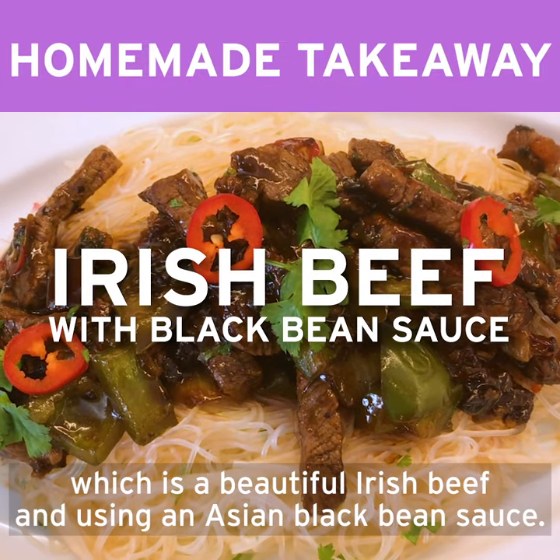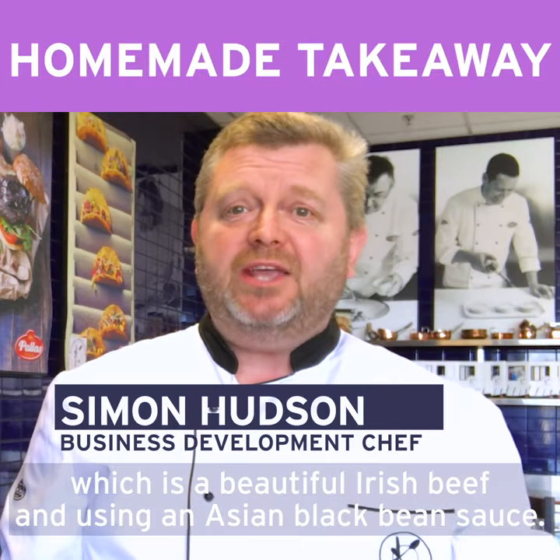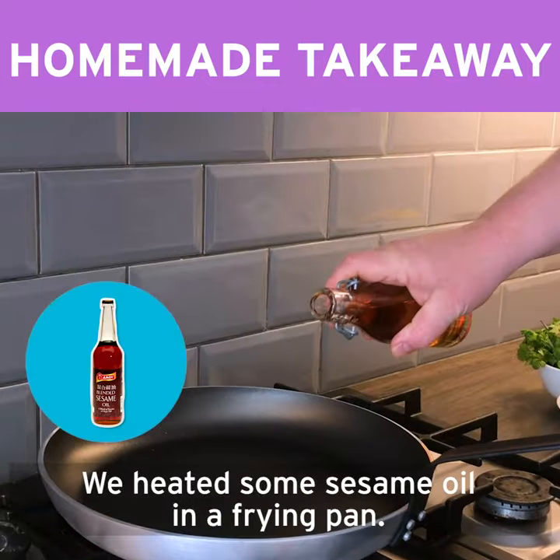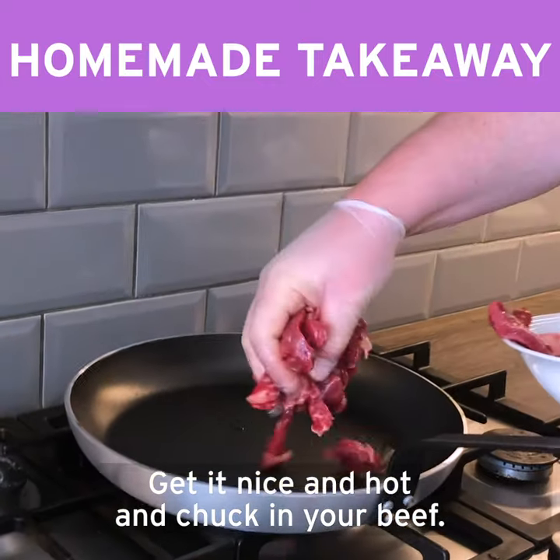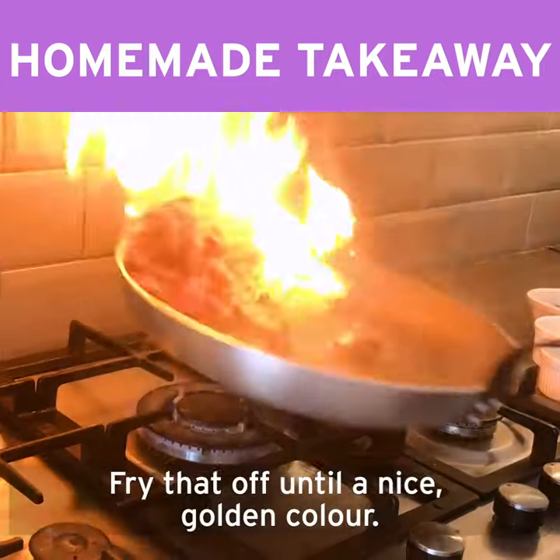Today we've got a lovely dish for you, which is a beautiful Irish beef using an Asian black bean sauce. We heated some sesame oil in a frying pan, get it nice and hot and chuck in your beef. Fry that off into a nice golden colour.